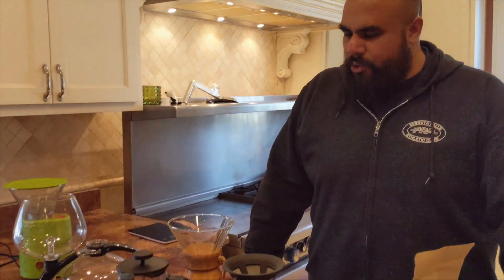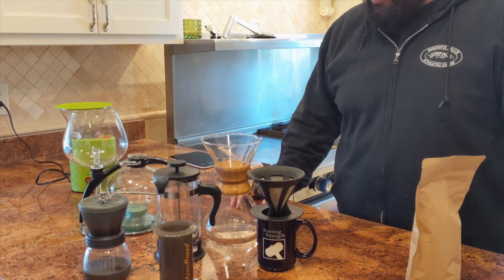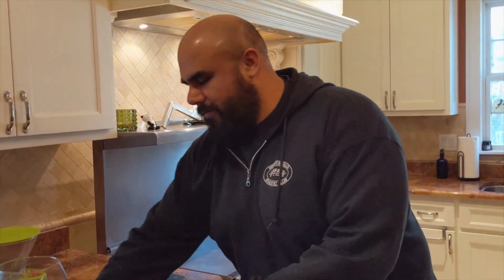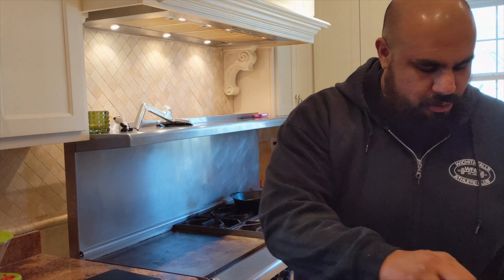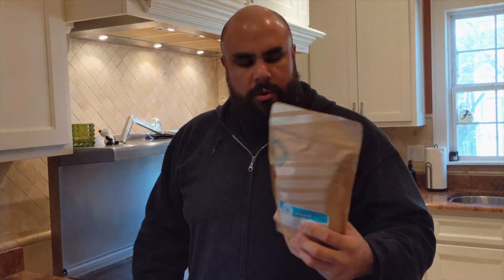Today we're going to talk about the third most important thing in life, and that is coffee. I have a bunch of different brewing methods from French press to vacuum brewers and all these different things, but the point of today's video is to show you a quick way to brew good coffee. You don't want to ruin good coffee by putting it in a regular old coffee brewing machine like Mr. Coffee. So first thing: have good coffee. Go to your local gentrified area of your town or city and find where they're roasting coffee themselves.